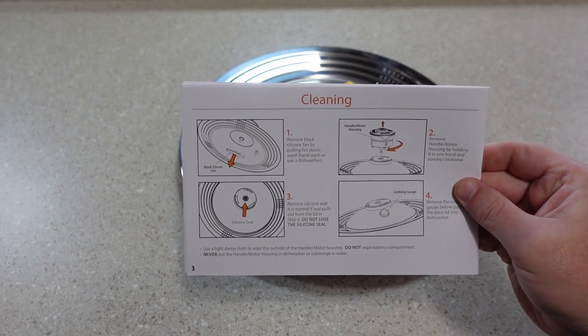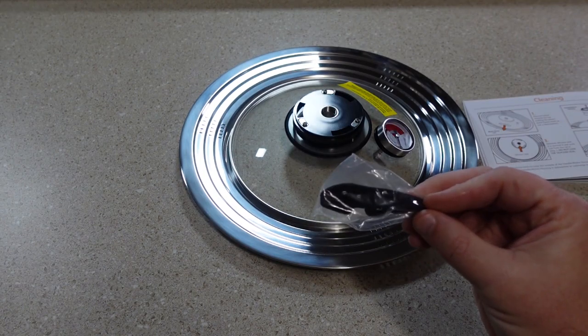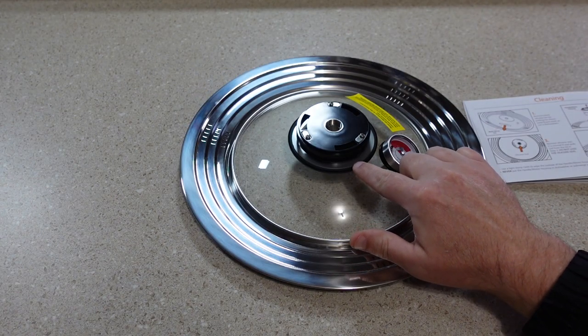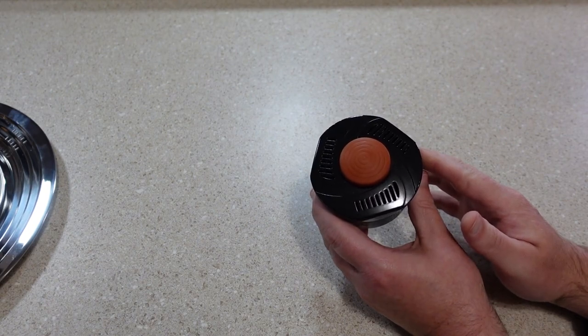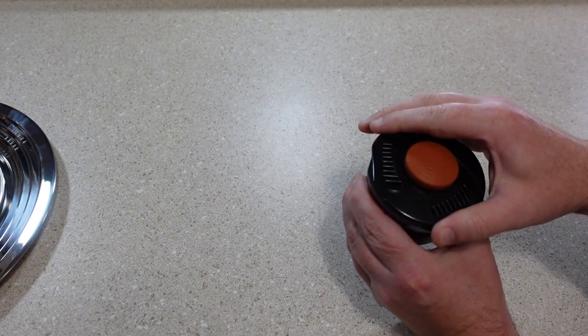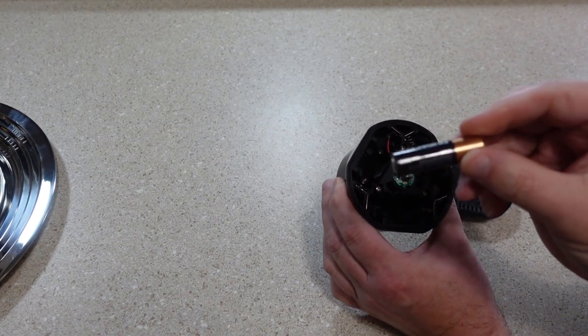Included are some instructions on disassembly and cleaning the lid, which includes removing the silicone fan blade, the handle motor housing, and also the silicone seal located in the center. Following the instructions, it says to remove the battery cover by turning counterclockwise, and it takes three AA batteries.